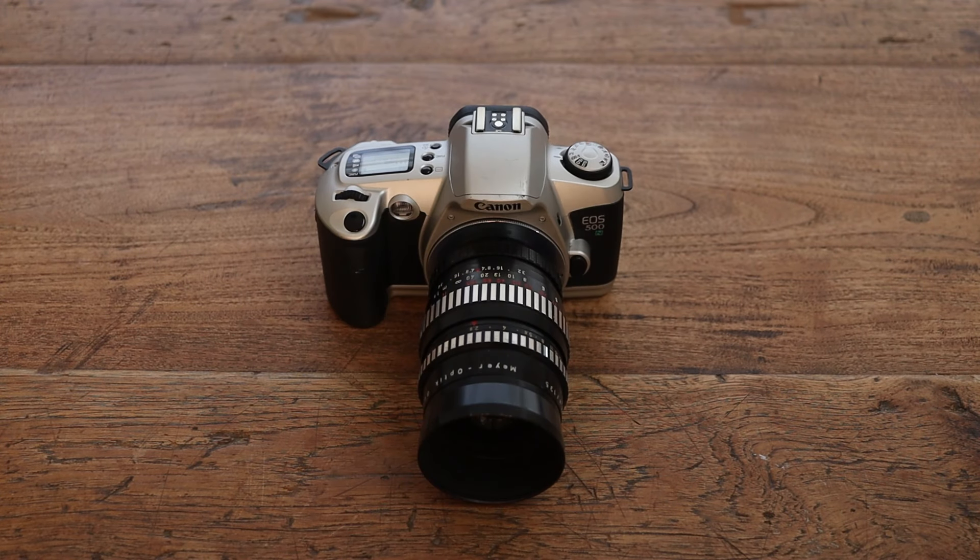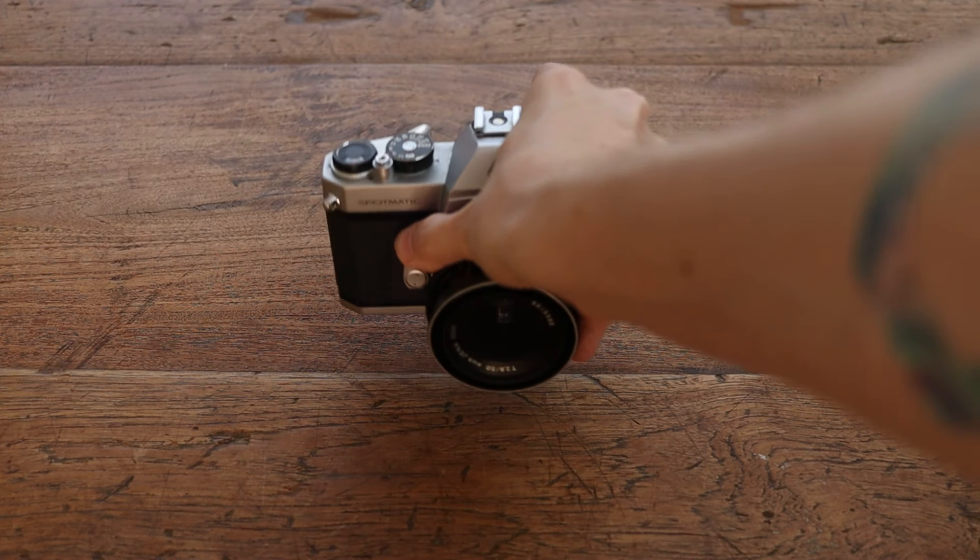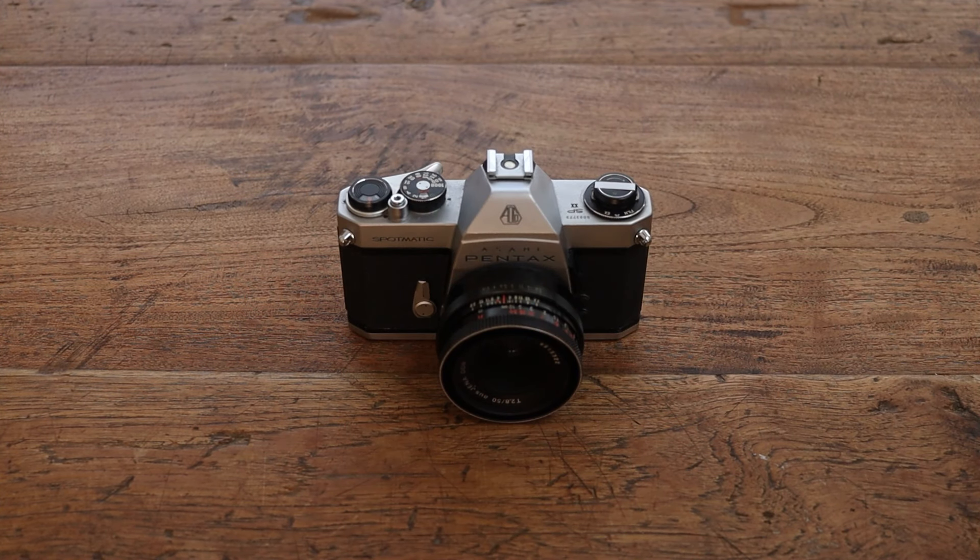I've heard people say they like that the photo is just out of their mind the second they take it — it allows you to be more in the moment and focus on the next shot. The light metering part doesn't apply to all cameras; some more modern ones have a built-in light meter. But if you're looking to buy your first camera, I'd recommend going for a completely manual SLR — it makes you jump in the deep end and learn the basics from the ground up. Patience, breathe, slow down.